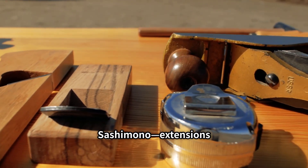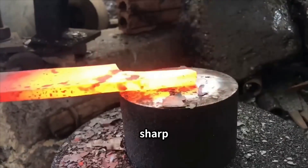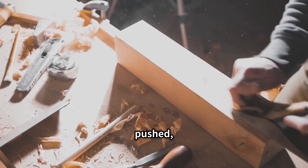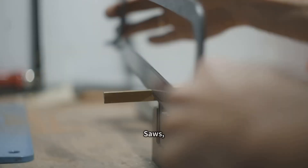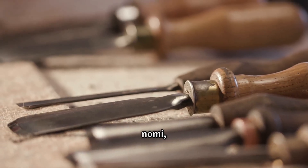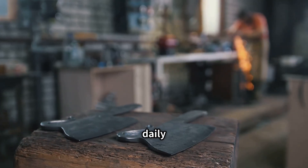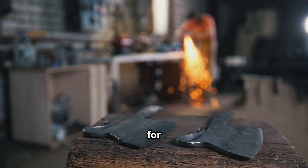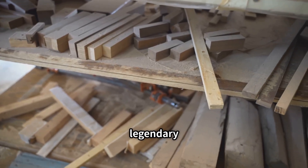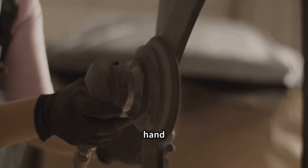Tools are the soul of Sashimono — extensions of the craftsman, forged from legendary Japanese steel. Blacksmiths perfected laminated blades: a hard, sharp edge bonded to a resilient body, just like samurai swords. The Japanese handplane, or kanna, is pulled not pushed, allowing for exquisite control and a glass-smooth finish. Saws, or nokogiri, cut on the pull stroke, making thinner, more precise cuts and wasting less wood. Chisels, or nomi, shaped from layered steel, are sharpened to perfection, slicing joints with surgical accuracy. Sharpening is a daily ritual, a meditation that connects craftsmen to tool. The tradition of steelmaking is as vital as the joinery itself — in Sashimono, the tool and the hand are one.